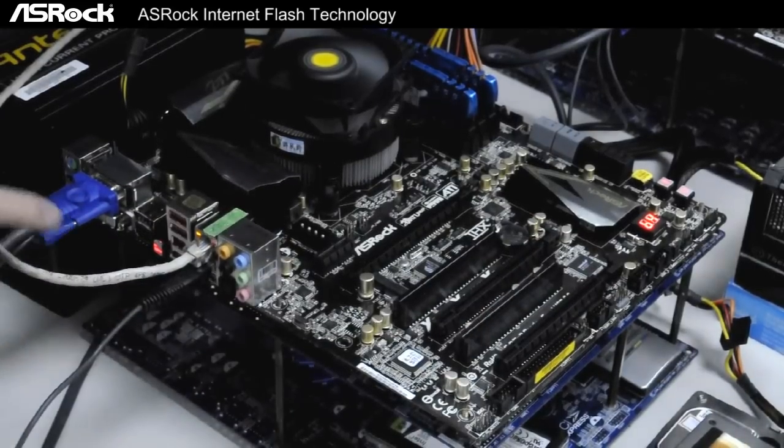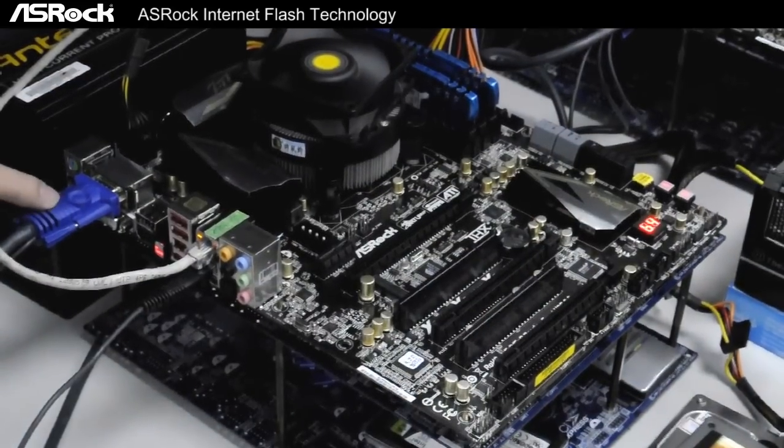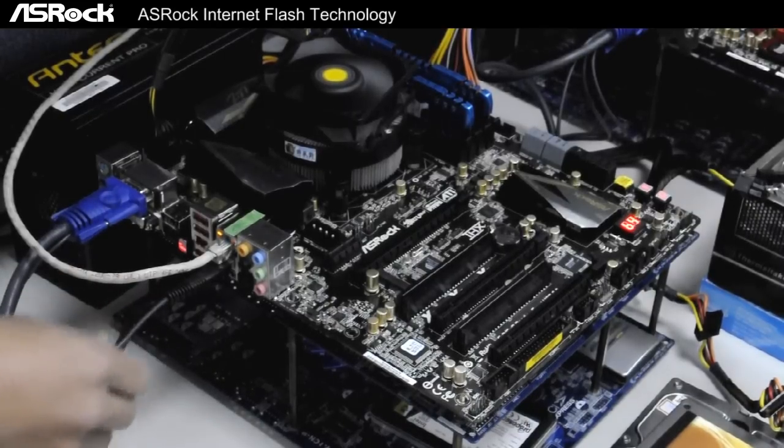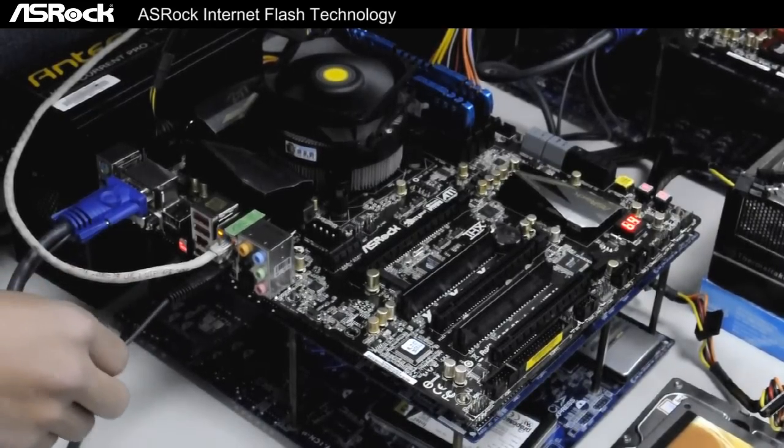And on the rear I/O over here we have only a VGA cable, LAN cable, and the keyboard connected.